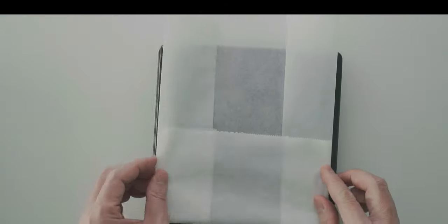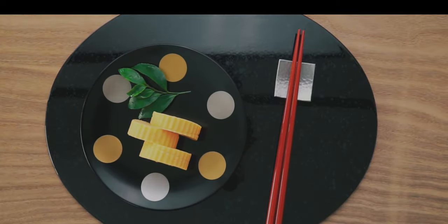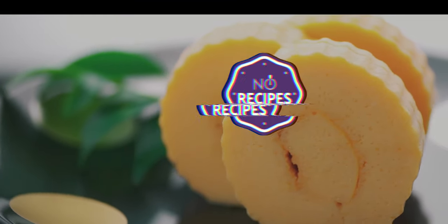Today I'm going to show you a traditional Japanese New Year's sweet omelette. Welcome back to No Recipes! I'm Mark Matsumoto and I'm here to show you how to elevate your everyday meals, so hit that subscribe button and ring that notification bell so you don't miss out!